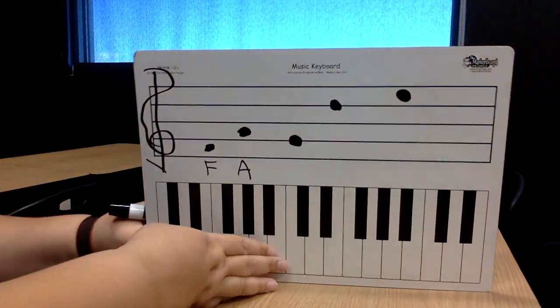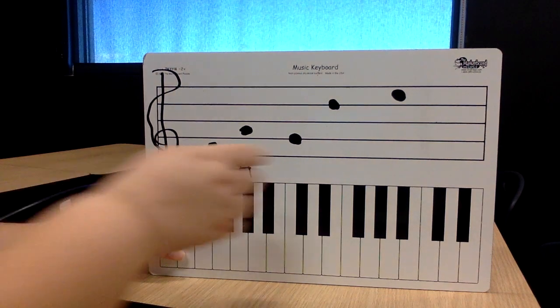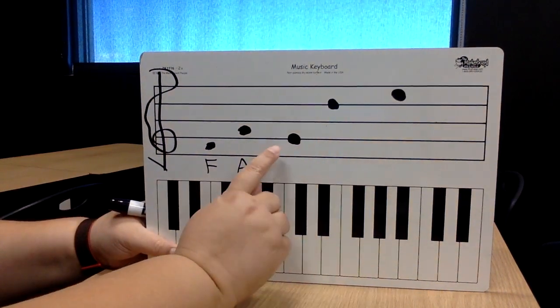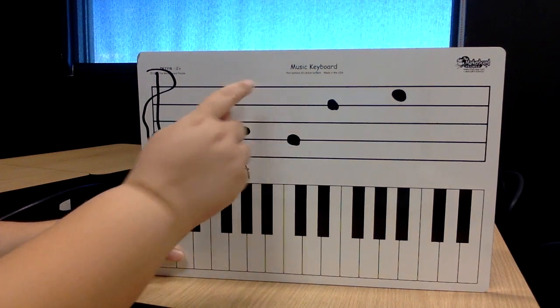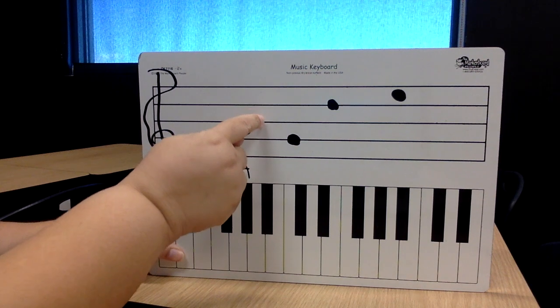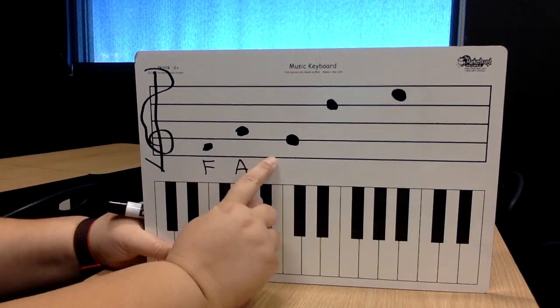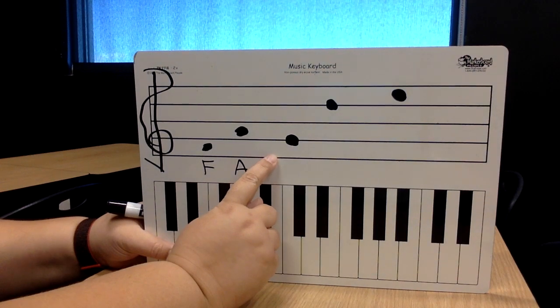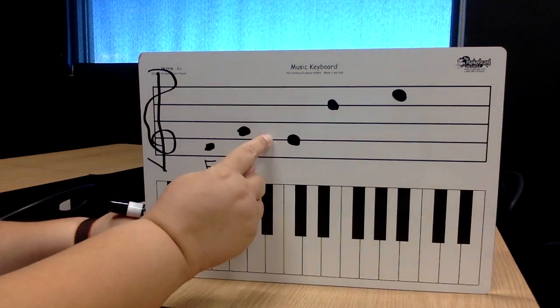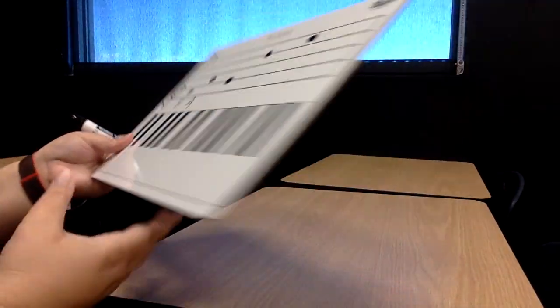Next note — ooh, this note's trying to trick us. It is not in the space; it is on the line. So I'm going to say the saying: Elvis's guitar broke down Friday. It's not E because that would be Elvis. Elvis's guitar — okay, so that note is G. What is that note? G. Go ahead and write yours.